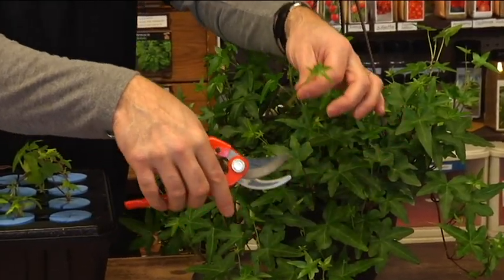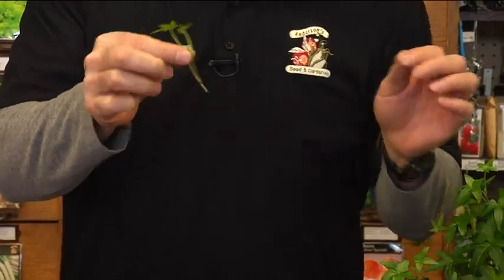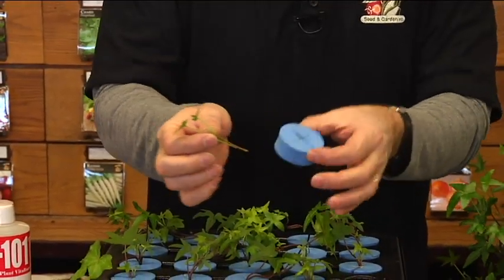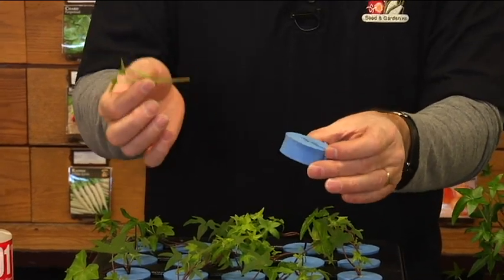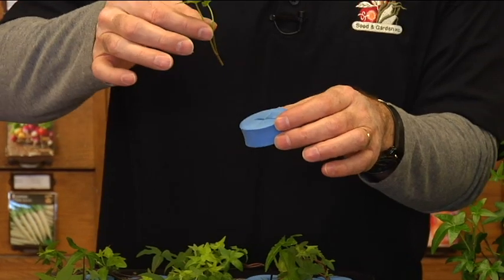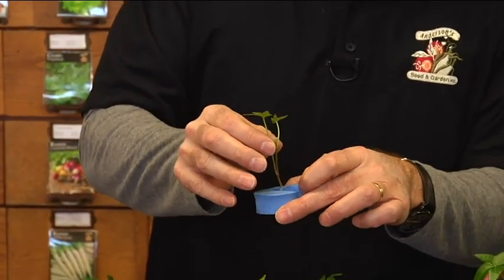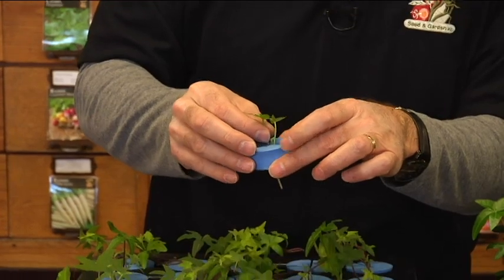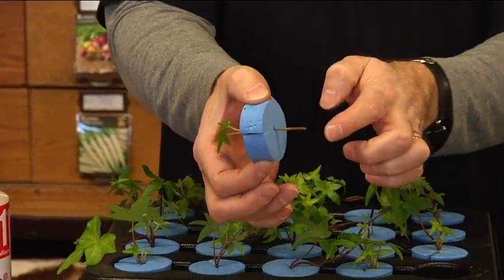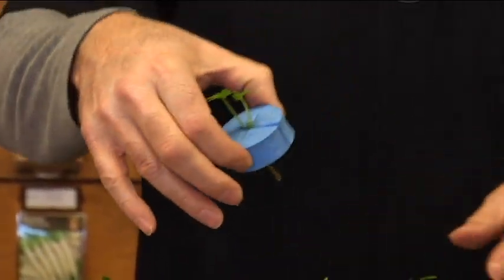Some plants are quicker than others, but you just take a little cutting and place it into these little styrofoam discs. The styrofoam discs hold the plant so that the part that's going to root goes down into the water. You just place that right inside the disc, and as you can see, where I've made the cutting will sit down into the water.